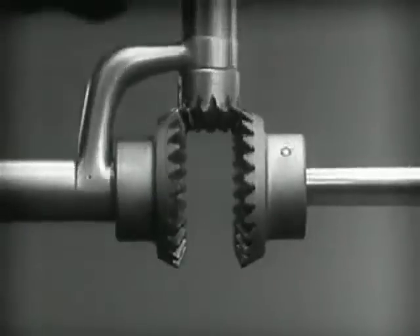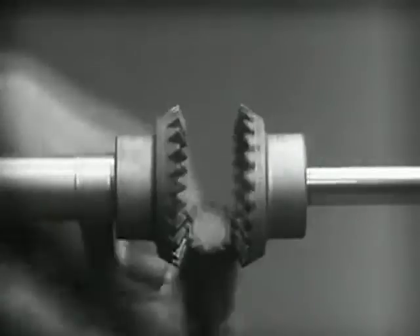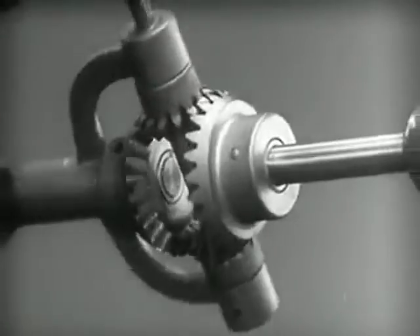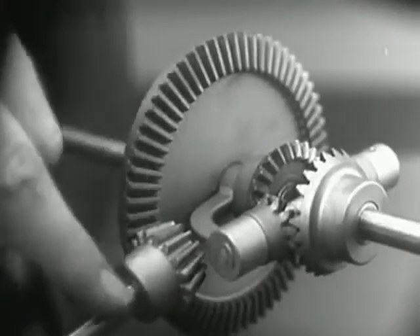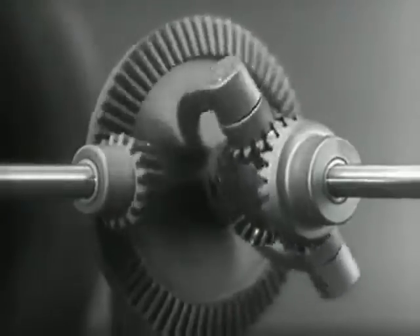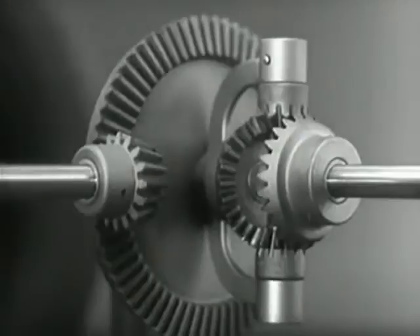Now we can make the gears thicker and stronger, and we have differential gears. The edges are cut so that they will fit together more smoothly and silently. Another gear is added to share the work of driving the axles — the principle is the same. In order to turn the support and drive the wheels, we can fasten a large gear here connected by a smaller gear to a source of power. Notice that the power is connected to the differential at the center line.